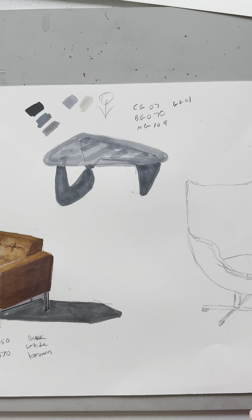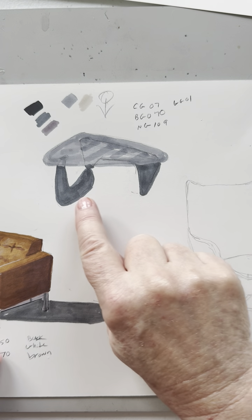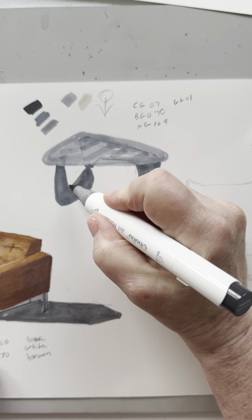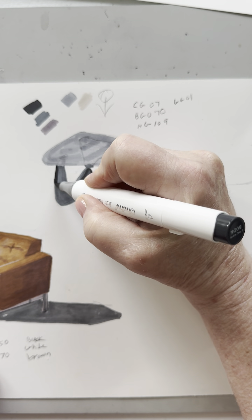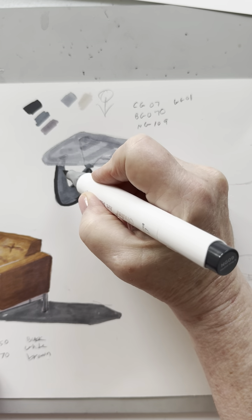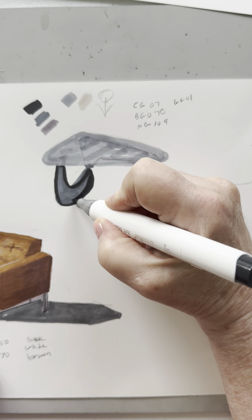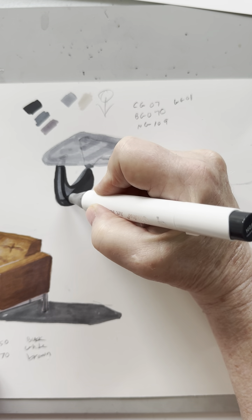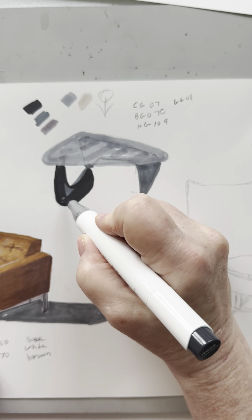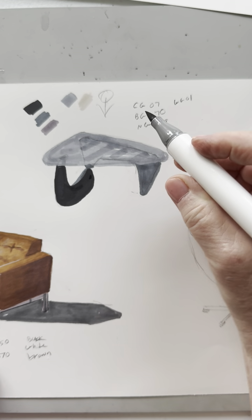Now I'm going to go in on the legs down here with my NG09. I need to recognize that these have dimension — they're not flat. There's a top edge here that would get some light from above, so I'm going to leave that. It's important that we think it through before we start coloring, because you can use white pencils to do highlights, but once you go in with one solid dark color, you can't easily get it back. So keep in mind when you want to leave areas light while building your layers of value.